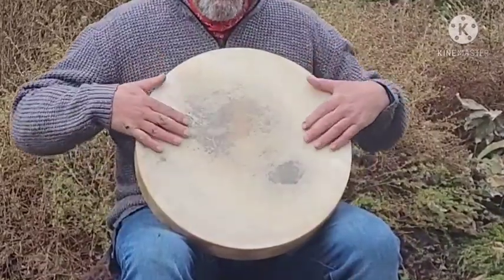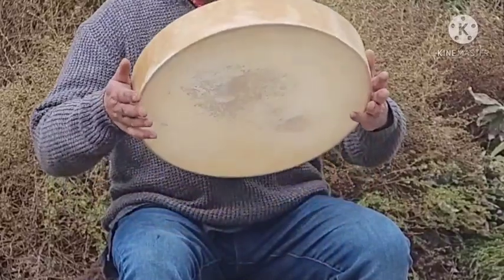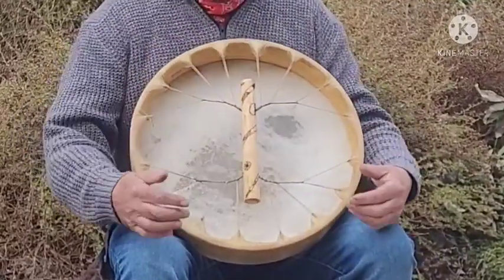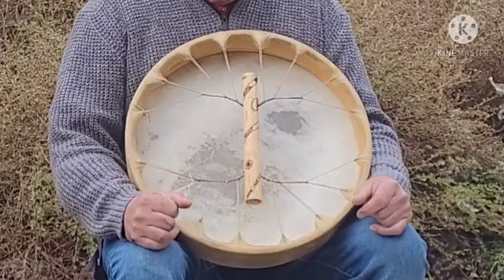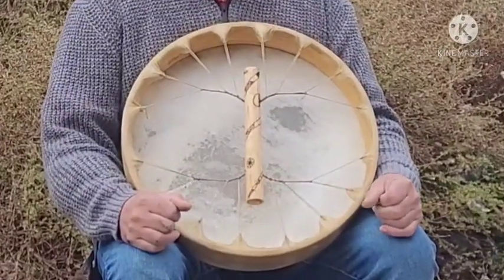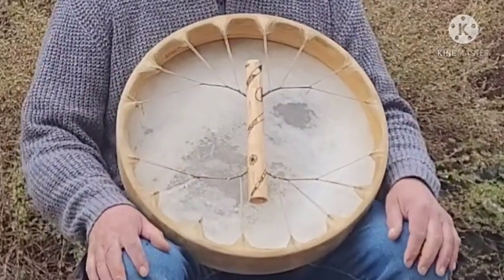The drum head here is made from buffalo skin and it's stretched across a mulberry wood frame. It's laced with artificial sinew, which is nice and strong and resilient to the effects of moisture and humidity.